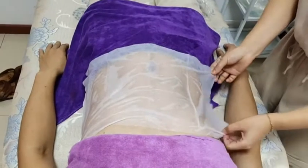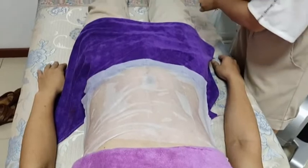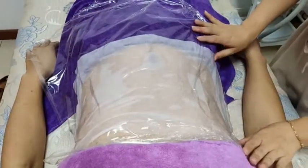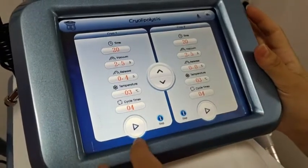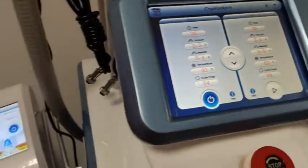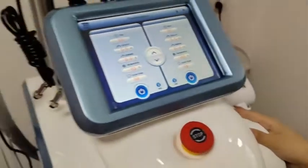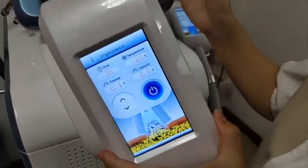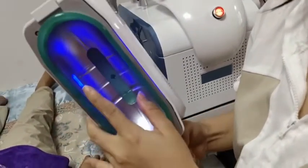To protect the skin, put a cover frame on the treatment area to protect the handle — this is necessary. After all settings are done, clean the handle and it will start working. Clean the other side as well so both handles work together. Parameters can be set directly on the handle or on the screen — both are the same. Make sure the cooling patch is cooling before starting treatment.